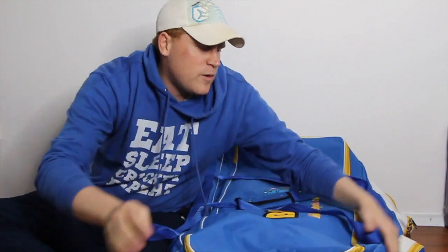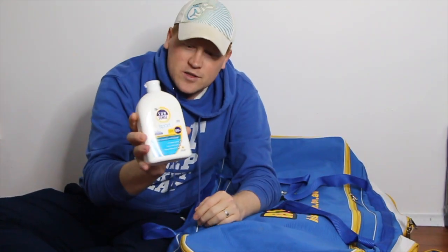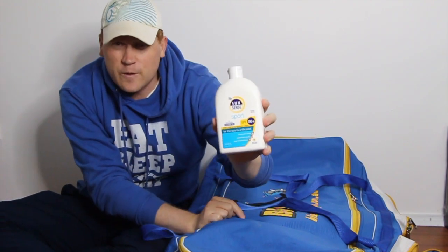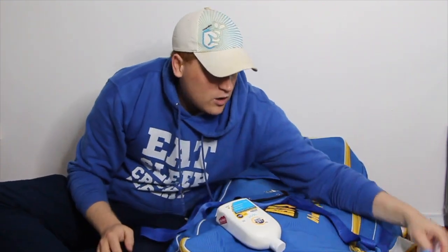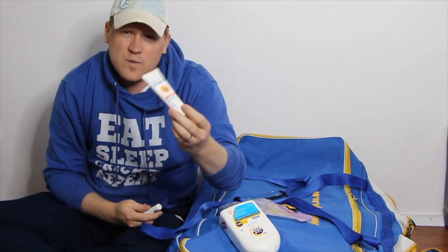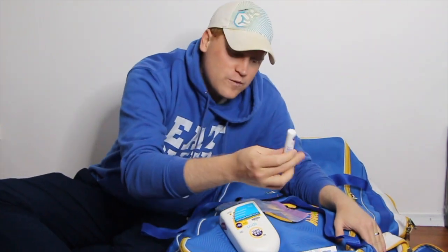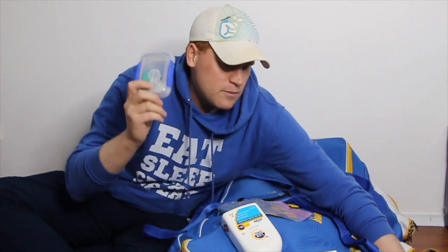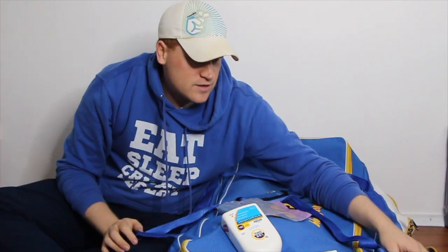Coming around to the next pocket — I'm quite fair with my skin, with the red hair and pale complexion. This is predominantly my sunscreen pocket. I've been using SunSense Sport SPF 50+ for more than a decade, recommended by my dermatologist. I've also got a stretchy elastic band for warming up, my zinc for my face, a lip balm, and some spare contact lenses — I've been playing cricket in contact lenses for the last few years.